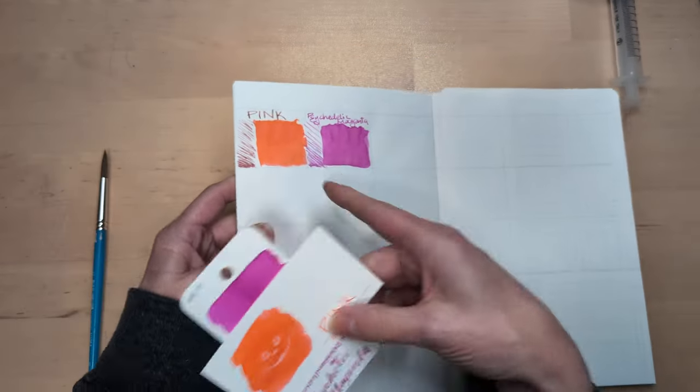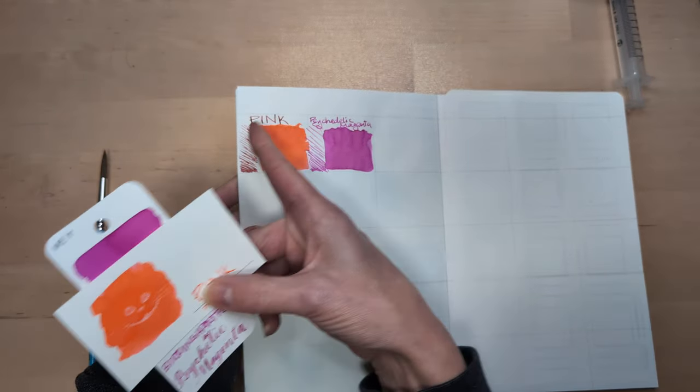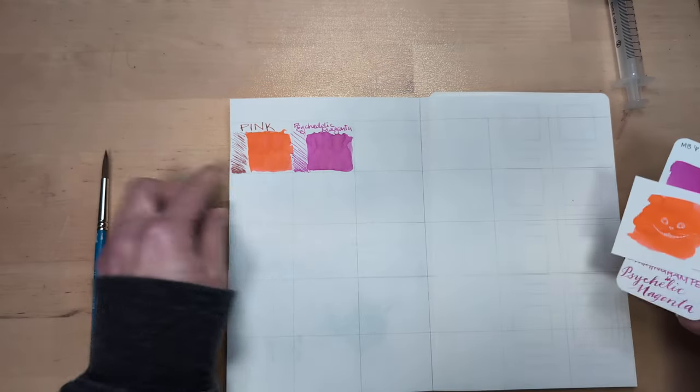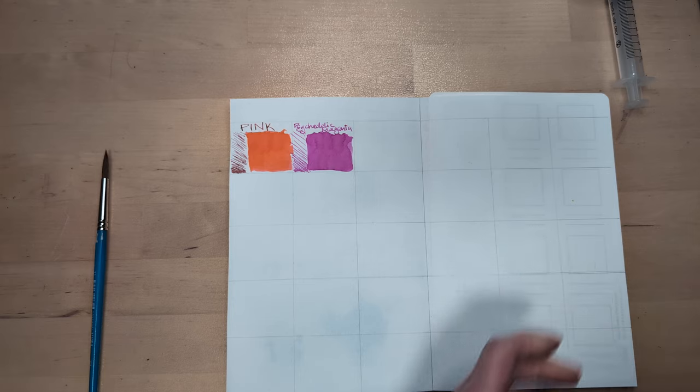Look at what happened to this. I cleaned this pen pretty thoroughly — I used a bulb syringe — and yet it must have been contaminated or something. Either that or this ink dries to something funky.